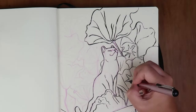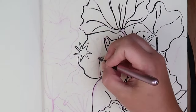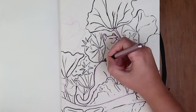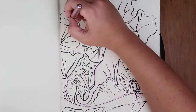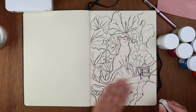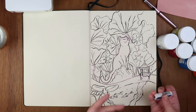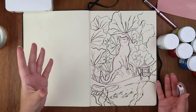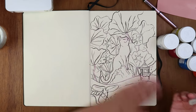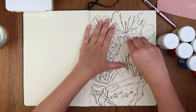I'm gonna be using this Pentel ink brush pen because it has ink that doesn't smudge when it dries. I usually use alcohol markers and pencils, so this is a good opportunity to practice my inking again. I quickly inked this drawing and realized I should probably try to rub out the pencil marks, but I don't have a putty eraser so I'm just gonna hope the ink doesn't fade too much.